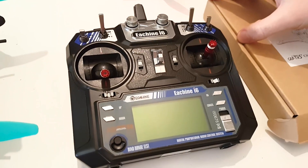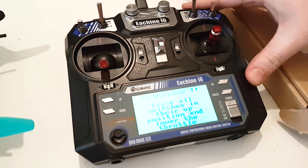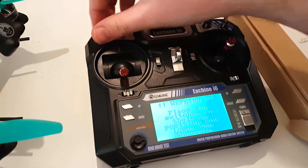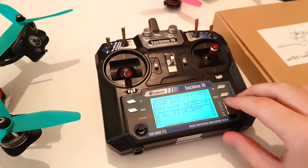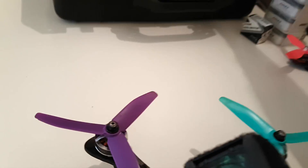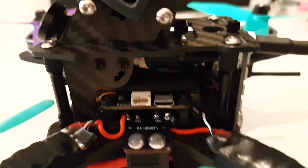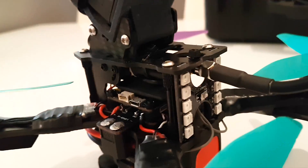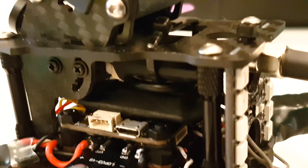The transmitter is actually a rebranded FlySky i6 — the E-Team one — but I've done custom firmware for it, so it has 10 channels for SBUS, which is great. You just load some custom firmware on there and you're good to go. I'm using the FSIA6B receiver, decased, and it's pretty hard to see because it's all black. I've heat-shrunk over it so I can fit the whole thing in.